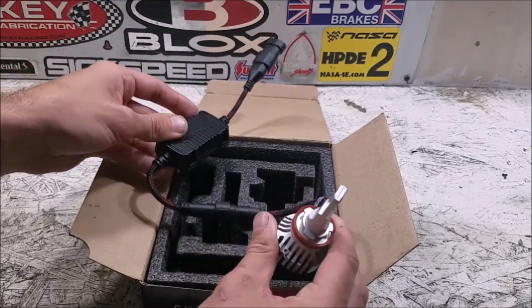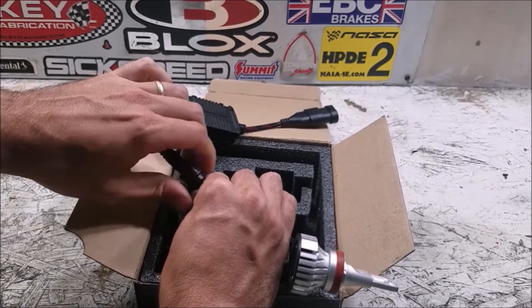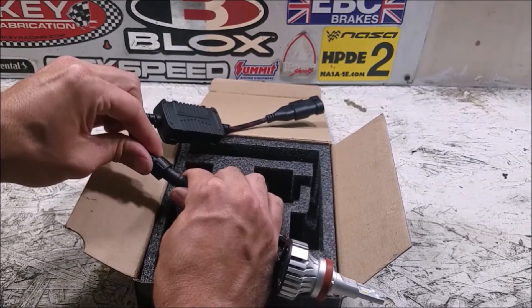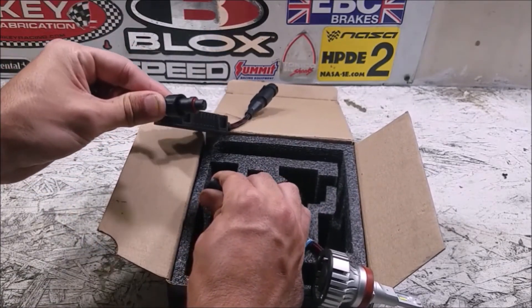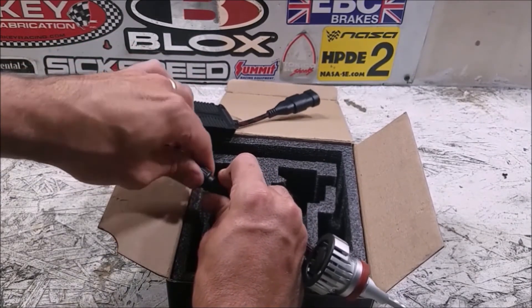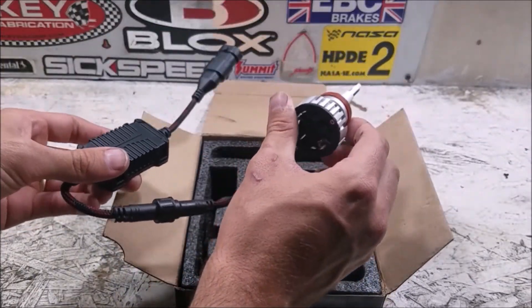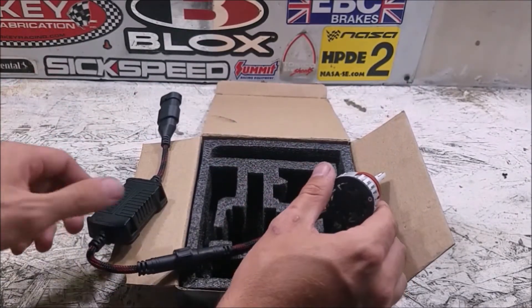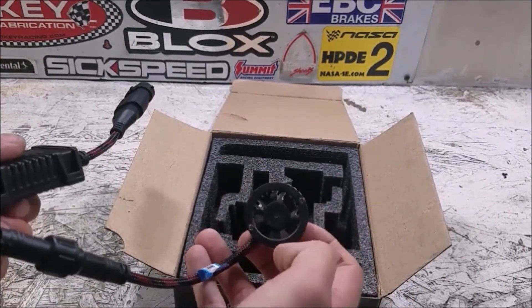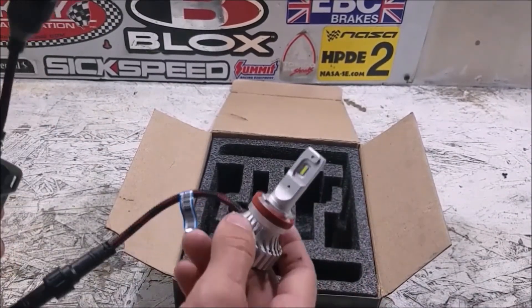If you have to run this through an enclosed housing, you can disconnect the ballast right here using this threaded bit — it has a nice weatherproof seal. You can disconnect it, slide the bulb through a smaller hole in the back of your headlight housing, reconnect it, tighten everything back up, and the ballast can live outside the headlight because it is weatherproof. On the Altima, it just hooks into the back of the headlight, so all of this will be outside, but it's well sealed. I've already tested the other one and the fan does come on — it's very quiet, barely noticeable, and with the engine running you can't hear it at all.